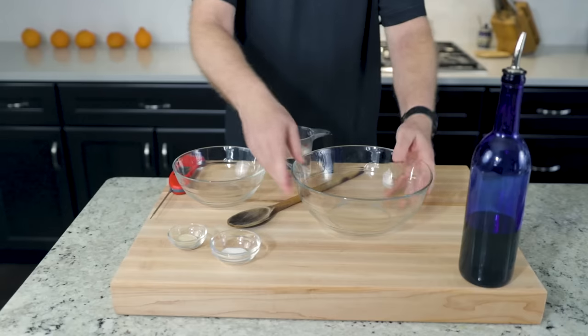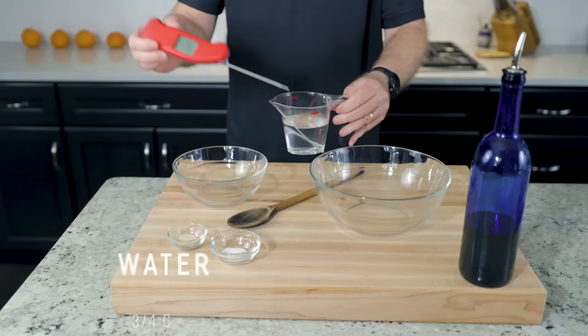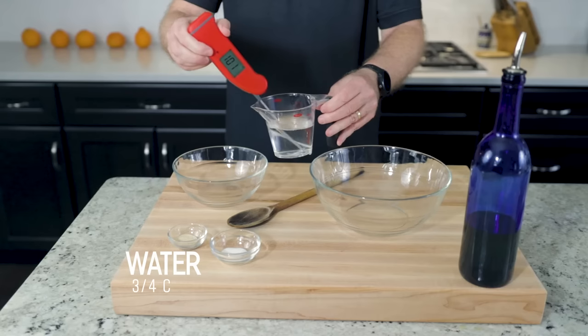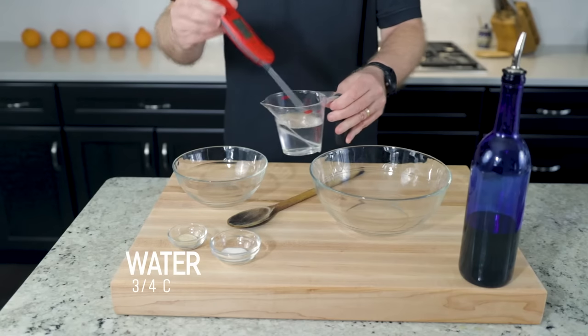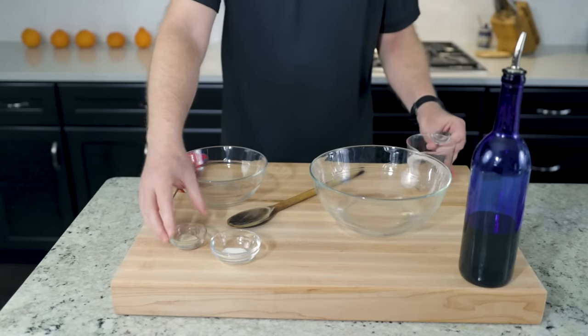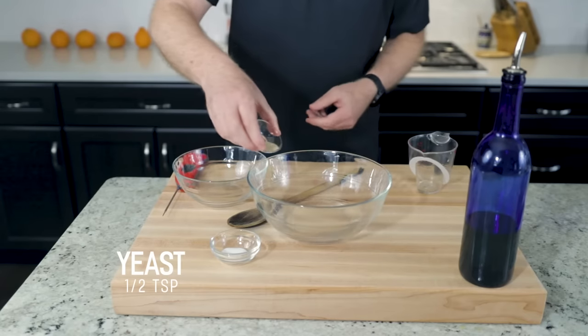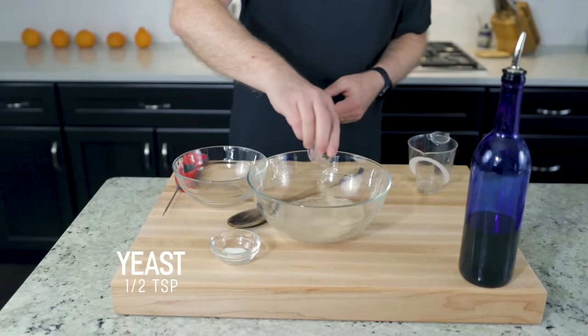A large enough mixing bowl will help make mixing easier. This water — three quarters of a cup — is only the perfect temperature for just a moment. Perfect temp of 100 degrees: warm, very warm, but not hot. Pizza dough needs yeast — just a half a teaspoon. Don't use a full packet. Active dry, instant — doesn't really matter.